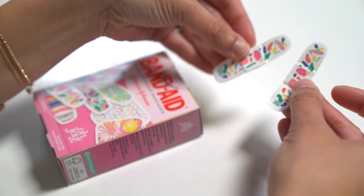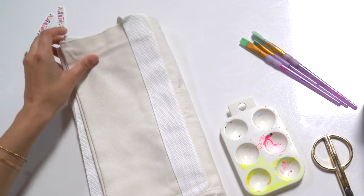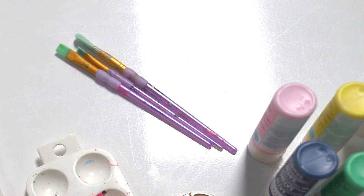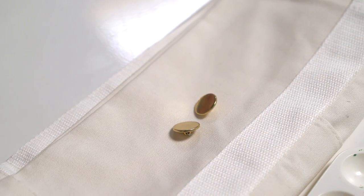Today we're using our Oh Joy Band-Aids as inspiration for a pattern to paint on our tote. You'll need a canvas tote, acrylic paint, brushes in various sizes, glue, nylon straps, gold buttons, and needle and thread.